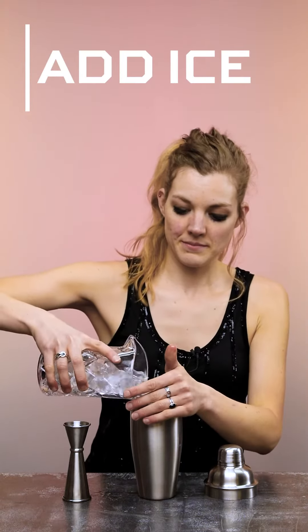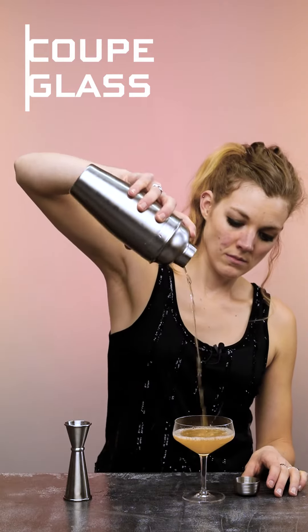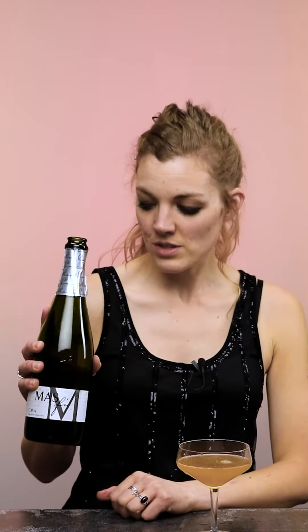Two dashes bitters. Shake. Pour into your glass, topped with your cava. And if you already have your bottle open because you've just done your champagne toast for New Year's Eve but you don't love just drinking bubbles, this is a great way to utilize the rest of your bottle.